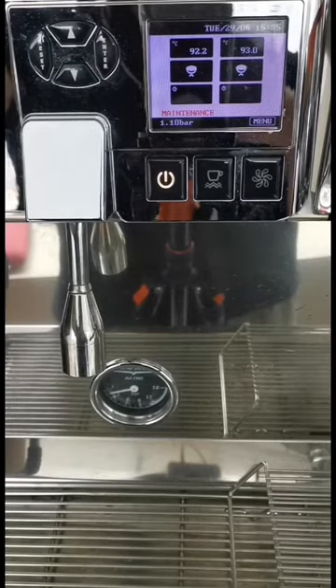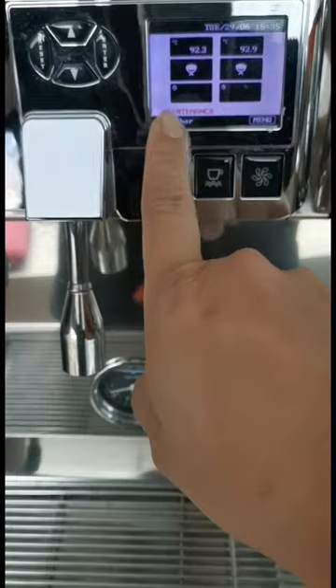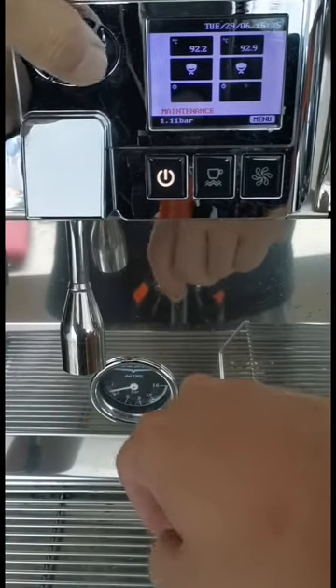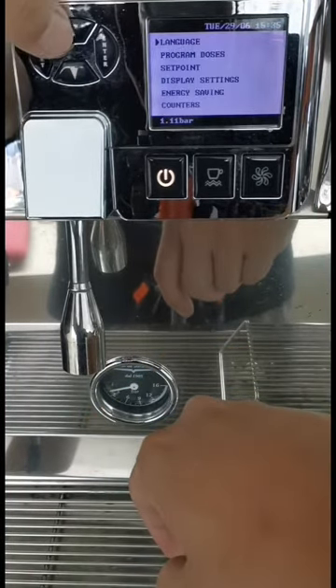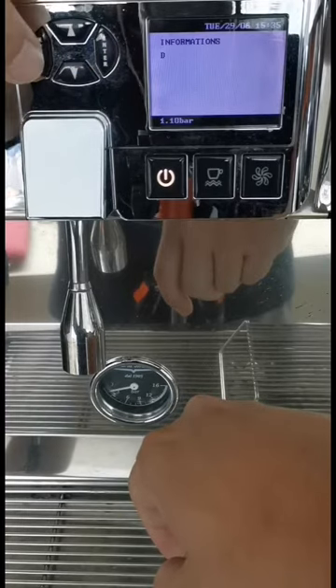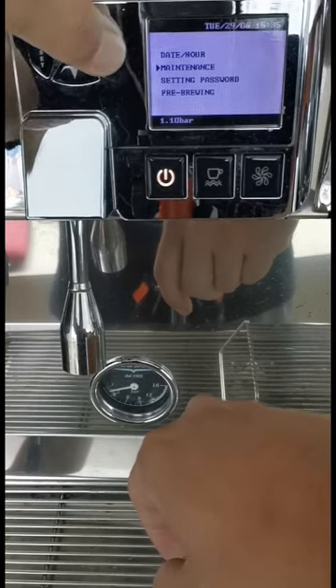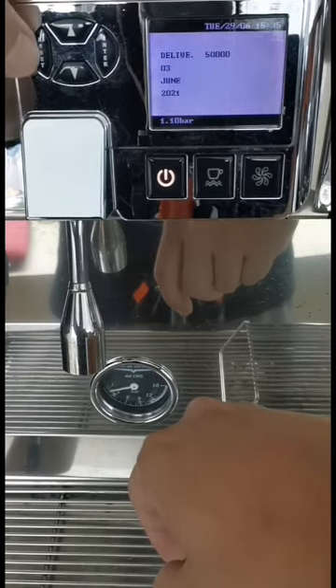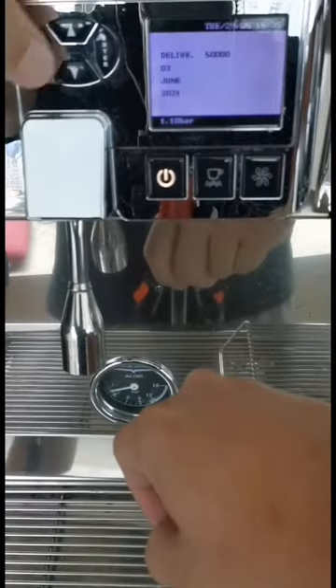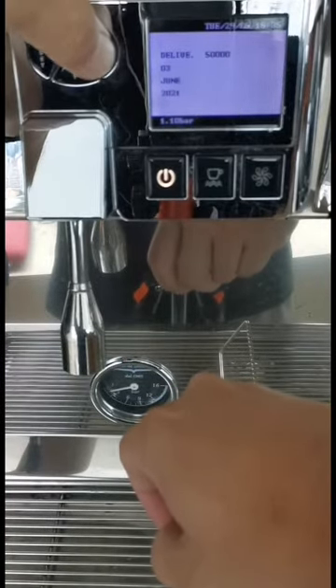This video is for the Victoria Arduino VA358 White Eagle, showing how to reset the maintenance alarm. Go to the menu, then settings, then maintenance. Close and hold the reset button — you can see the reset button here.